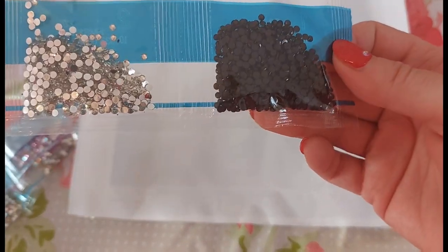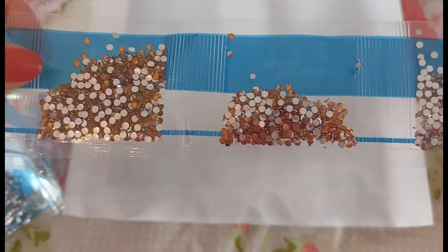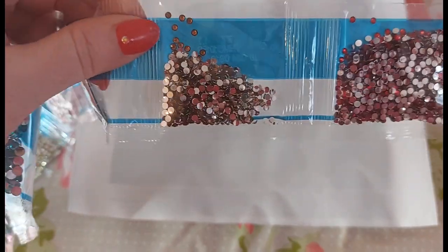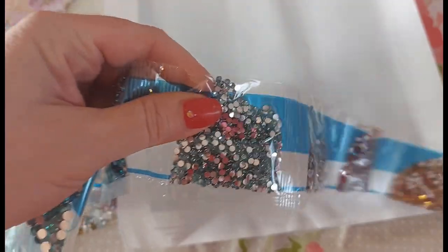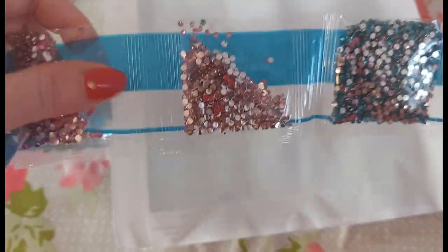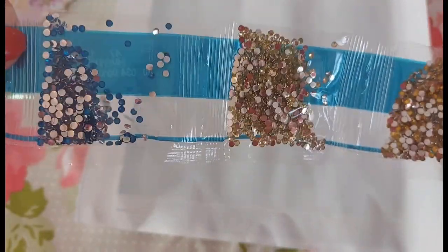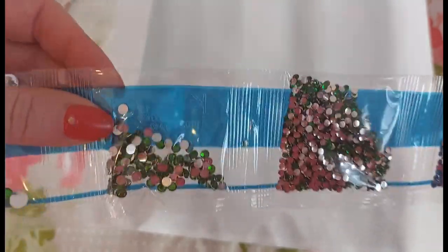So we have: a black, a clear silver, an orange. Numbers three and four look the same shade but one is slightly yellow. We have a red, then a light brown, a blue, another blue, a pink, a dark hot pink, another yellow, a lighter yellow, another blue, emerald green, medium emerald green.